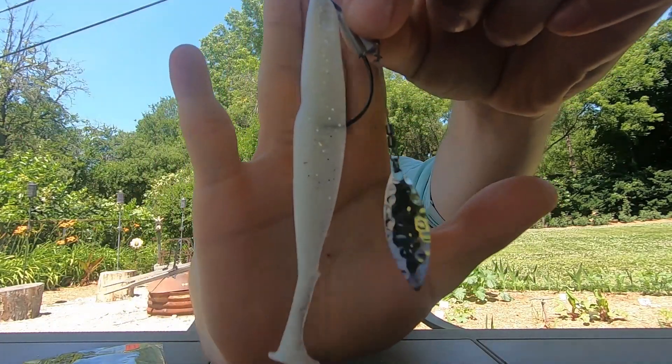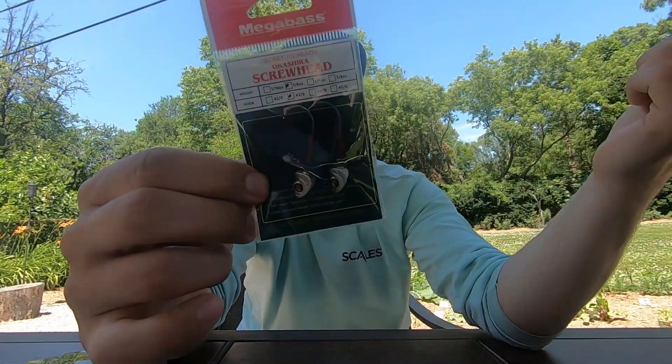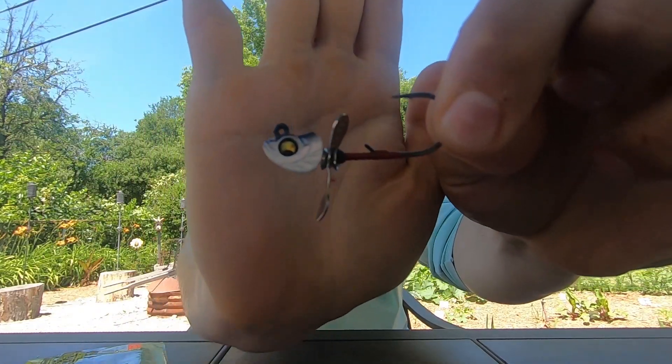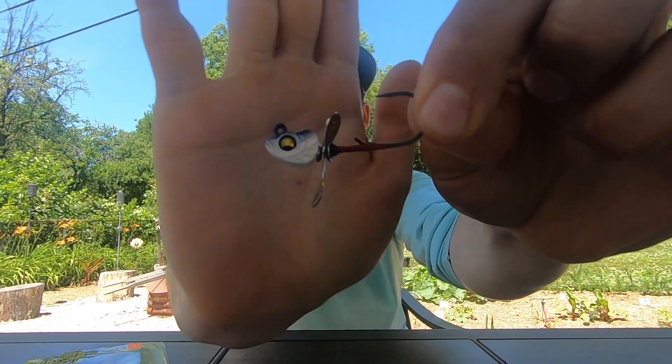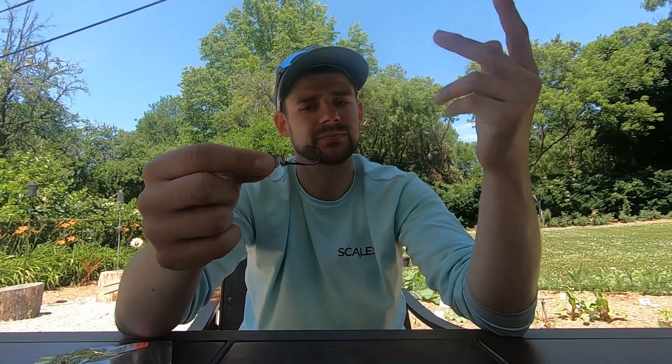Try it if you haven't, but number one way for me: weedless underspin. All right, second up. This head is amazing — you better throw it if you don't after this video. Mega Bass Okashira Head, 1/8-ounce, 3/0 hook, and it's a tiny little head, guys. This is one of my favorite baits. I believe it's like five or six bucks for a pack of three. You can get them in 1/16-ounce, 1/8-ounce, 1/4-ounce, or a quarter-ounce. I really like this 1/8-ounce head and it's money.